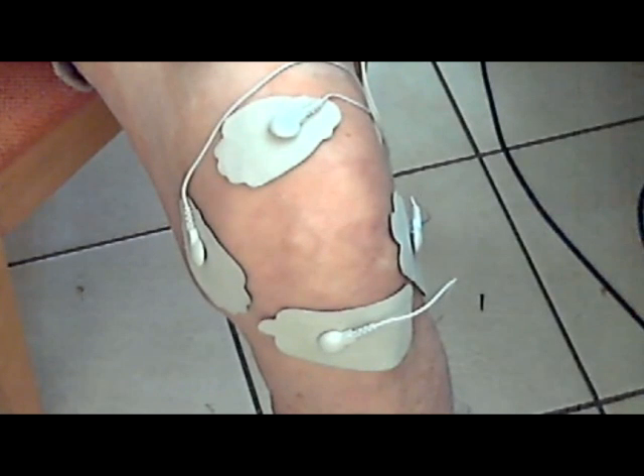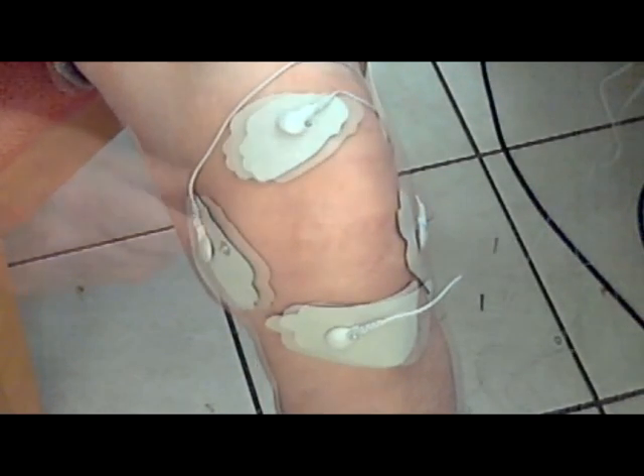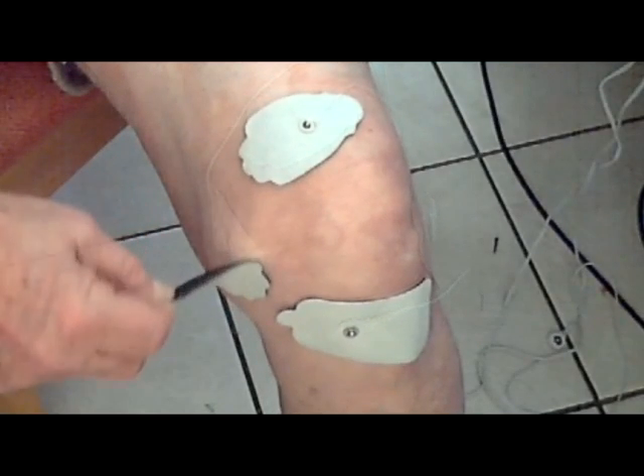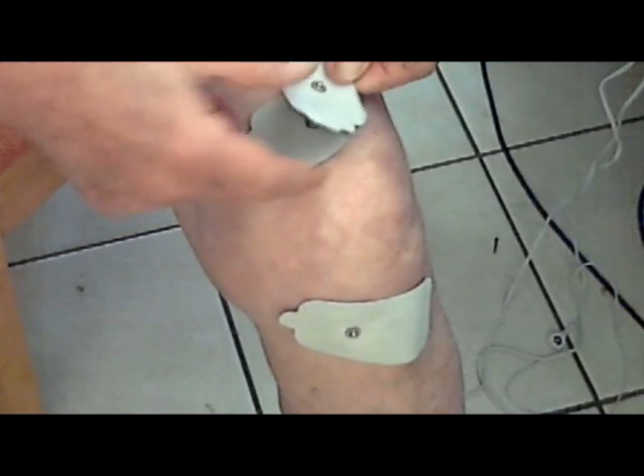When your treatment is completed, replace the electrodes on their protective plastic backing. This will keep them nice and fresh for the next time you use them.